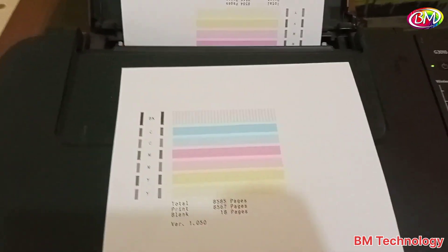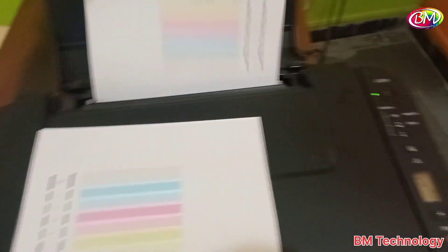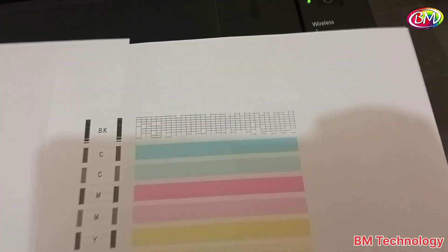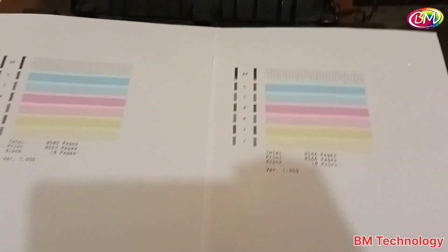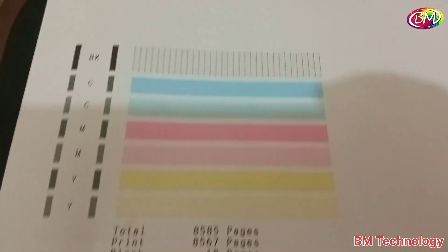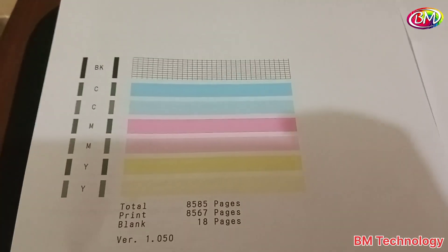You can see the nozzle check print looks good now. Compare with the previous print — this one is before, and this one is after. The quality is clearly improved. Thank you for watching, see you next week.